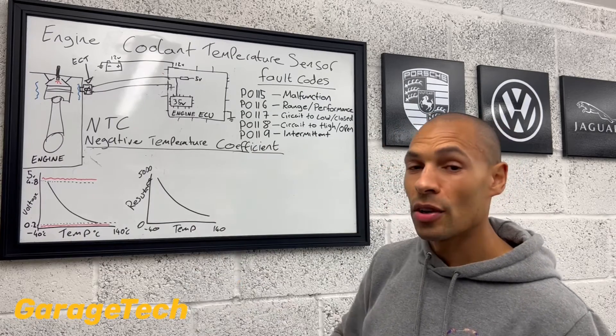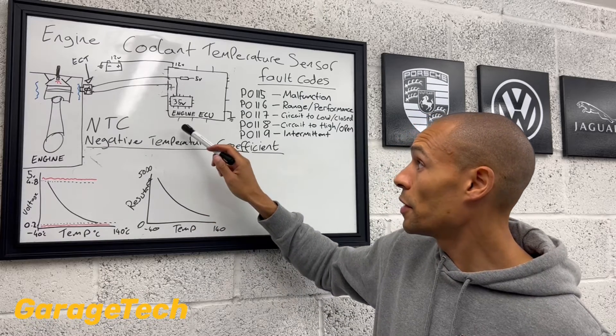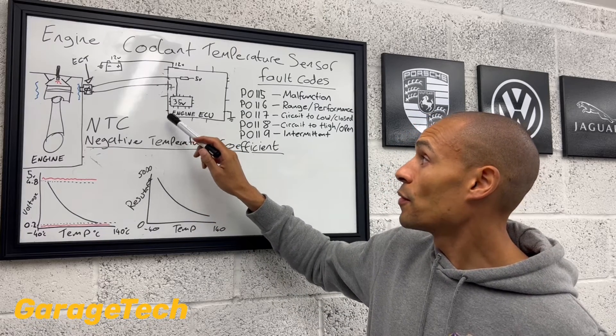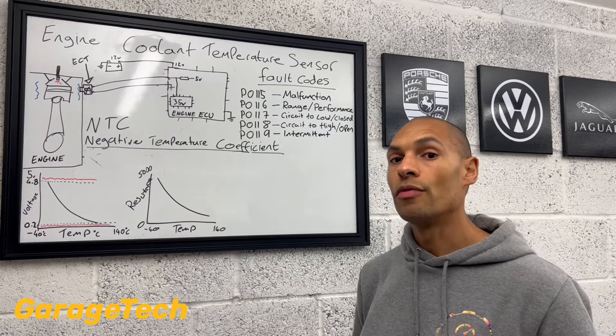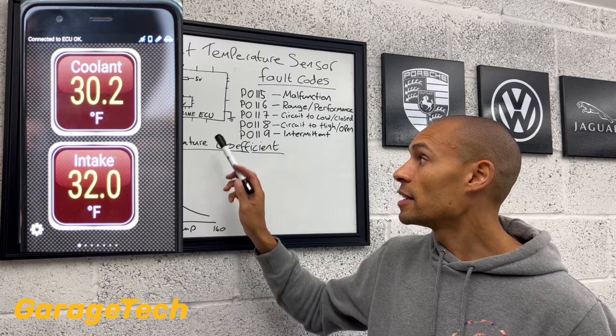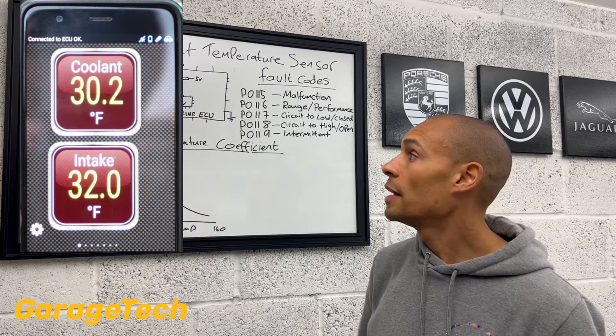But another way to quickly check this — and I'll go through some more diagnosis in episode three — if you've got some form of diagnostic machine or code reader, you can probably start to read some of the data blocks. One of the good things you could do if you think you've got an issue is...